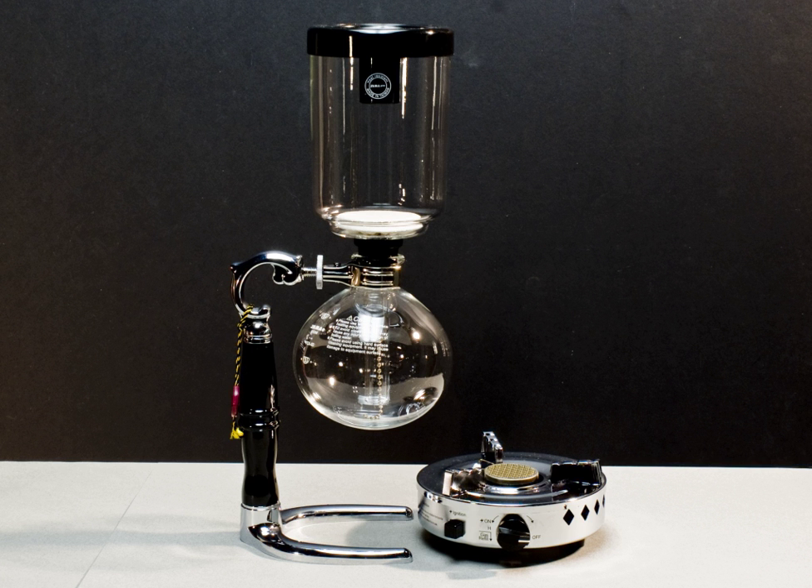The Napier vacuum machine, presented in 1840, was an early example of this technique. While vacuum coffee makers generally were excessively complex for everyday use, they were prized for producing a clear brew, and were quite popular until the middle of the 20th century. The Bauhaus interpretation of this device can be seen in Gerhard Marx Sintrac's Coffee Maker of 1925.